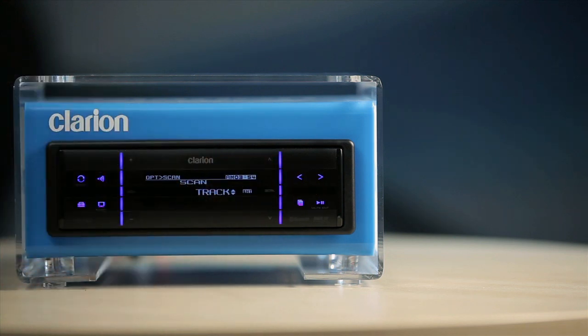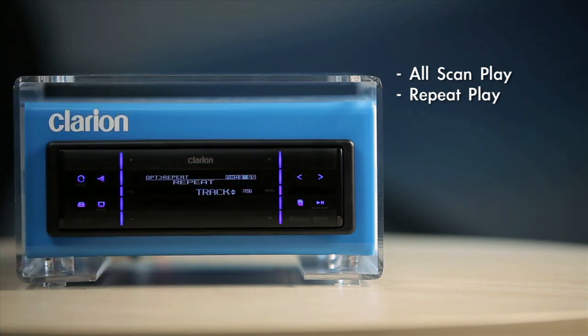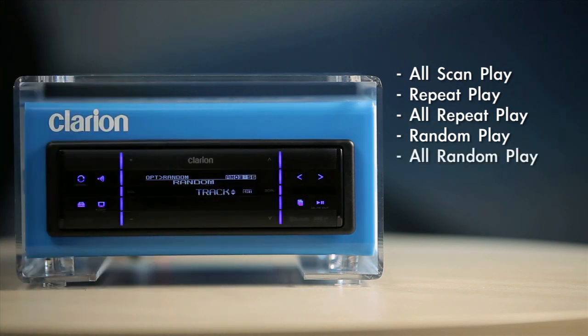Scan play locates and plays the first 10 seconds of all tracks in the current folder. Or scan play locates and plays the first 10 seconds of all first tracks in all folders. Repeat play plays the current track repeatedly. All repeat play plays all tracks in the current folder repeatedly. Random play plays all tracks of the current folder in random order. And all random play plays all tracks in all folders in a random order.